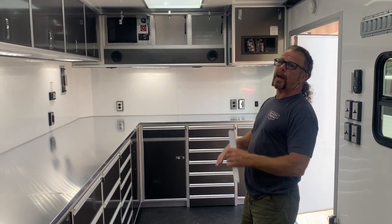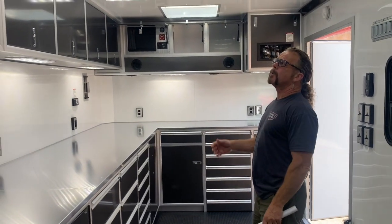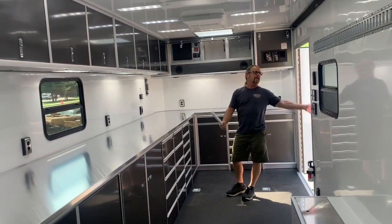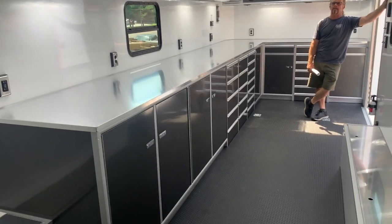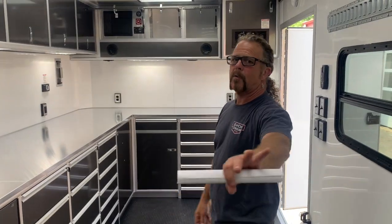Everything was designed to their spec. We upgraded the floor to 12-inch on center, upgraded the insulation, the aluminum interior walls and ceiling, upgraded the lights, upgraded power — we did a lot of upgrades. But it'll last them a very long time. Bobby, Helm City Trailer — check us out on the YouTube channel or Facebook. If you have any questions, just give us a call. Thanks for watching!